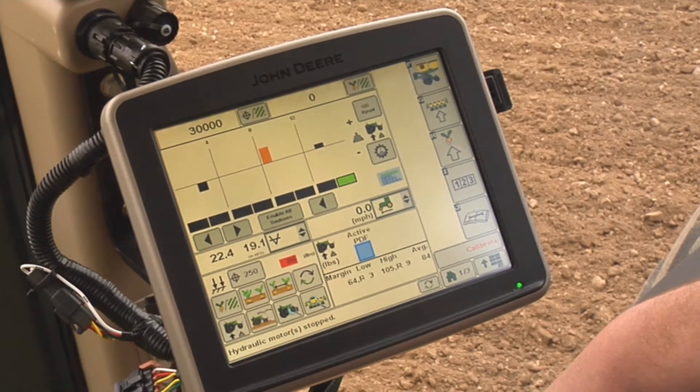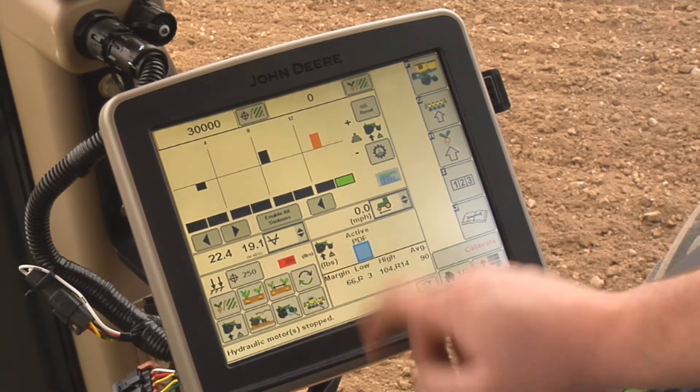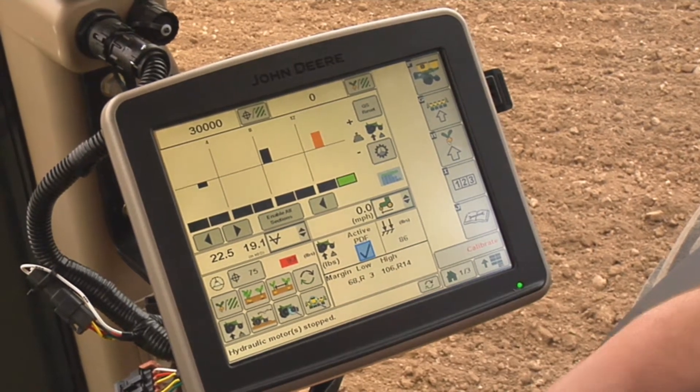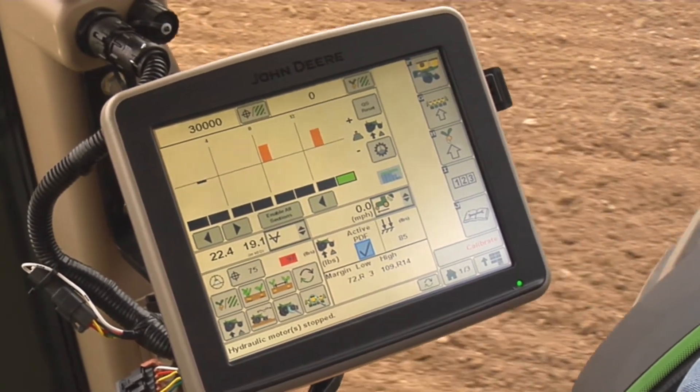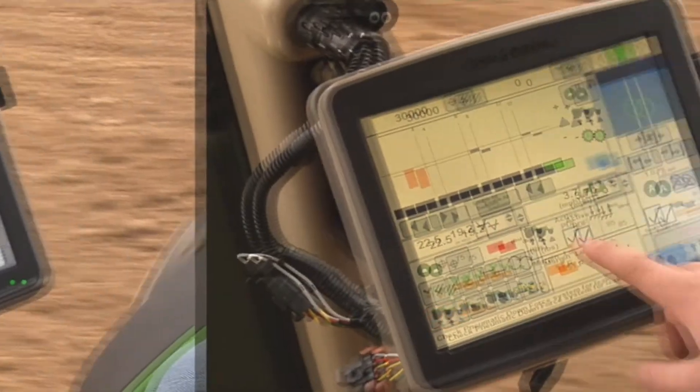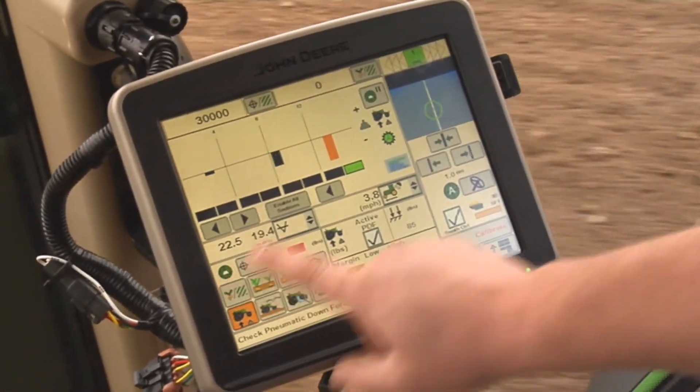Active downforce is enabled by checking the active PDF checkbox. This will change the input on the SeedStar run page from pounds of downforce in setpoint control to target margin. Active downforce can be identified by the active PDF icon.